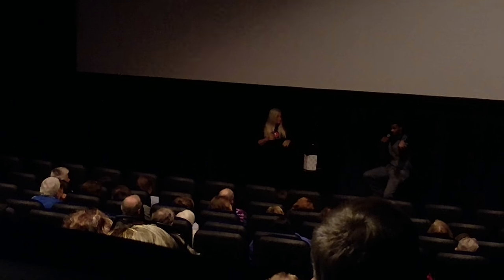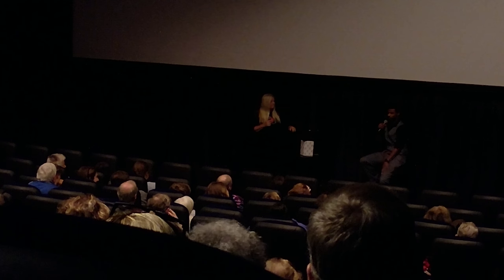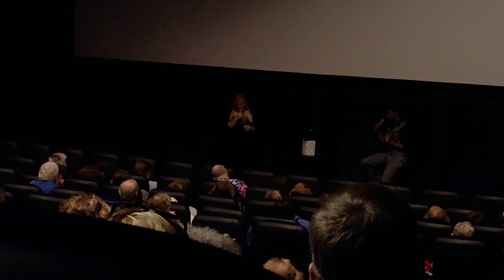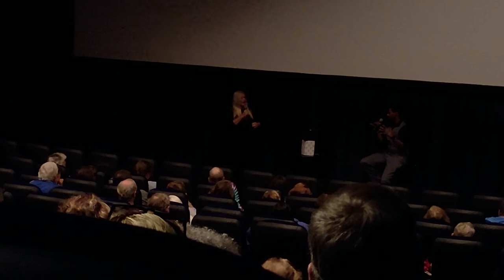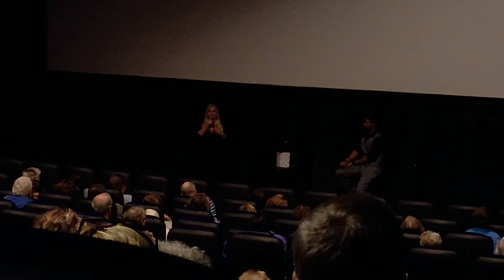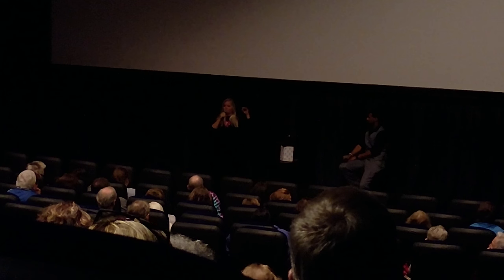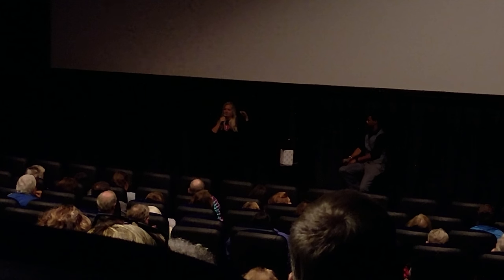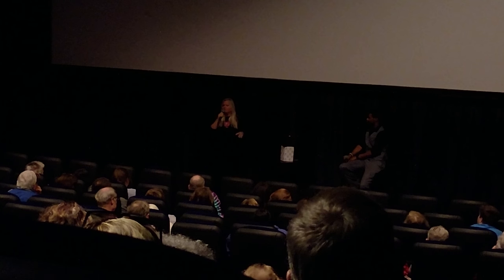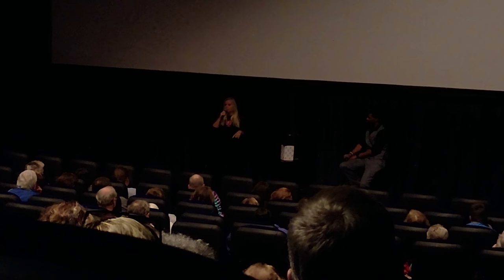Opening up for questions, the moderator asked what it was like working with 124 other artists and how those personalities came together. The artist explained there were three studios: the largest in Gdansk, Poland, on the Baltic Sea, with about 93 stations for artists; a studio in Warsaw; and one in Athens, each with about 15 to 20 artists.